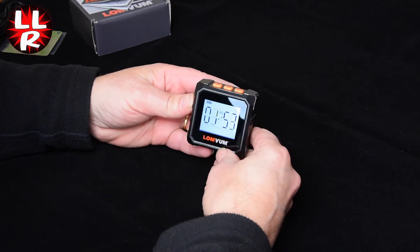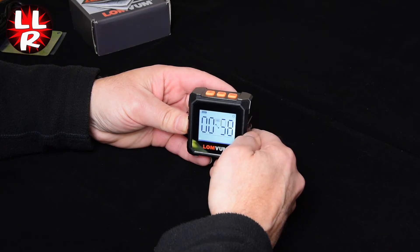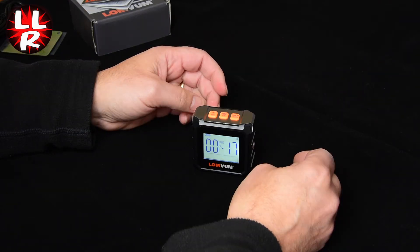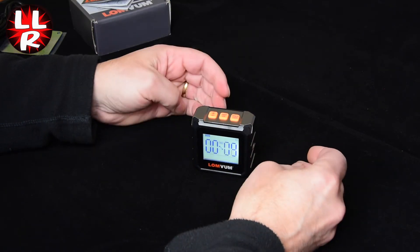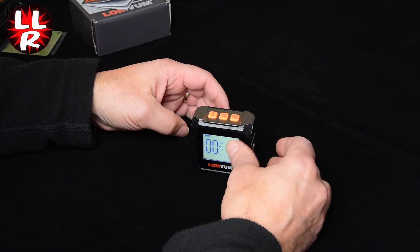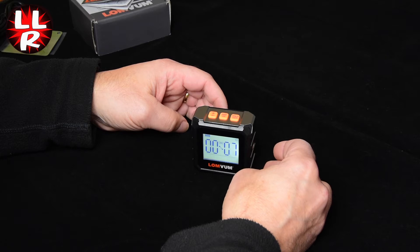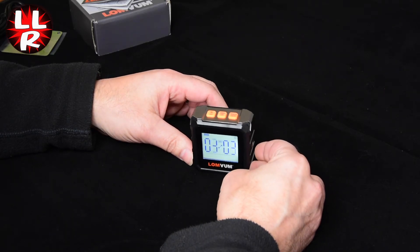In terms of measurements, it's currently set to give a reading in degrees. Placing it on the table — always give it a few seconds to settle — it measures to two decimal places, which is very fine, so even the slightest movement will shift the display. For general leveling, you really only need to look at the first decimal place; otherwise you'll be chasing it for no real difference in angle.